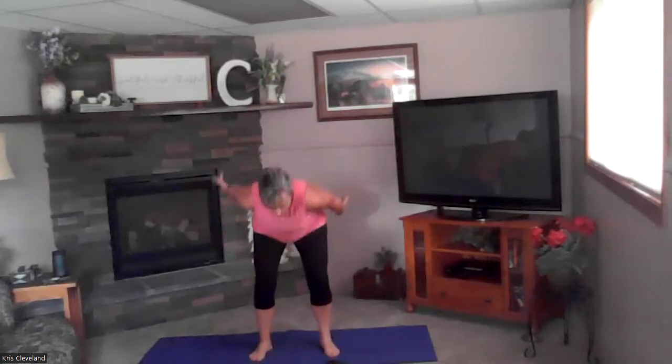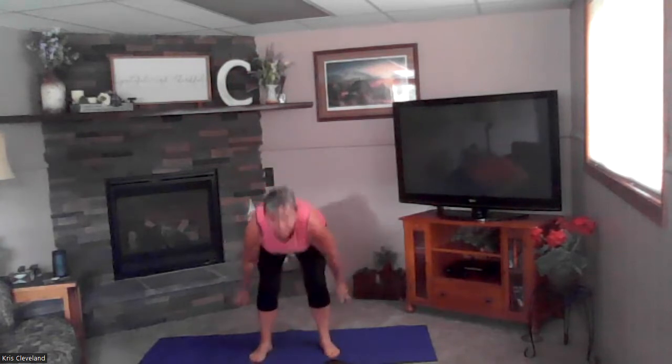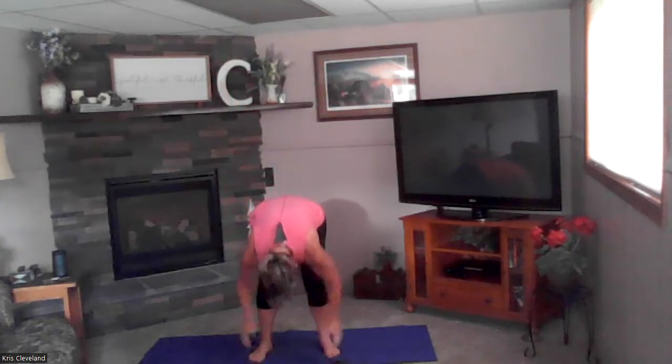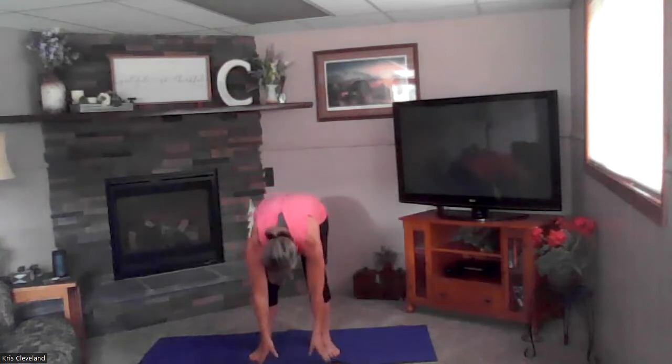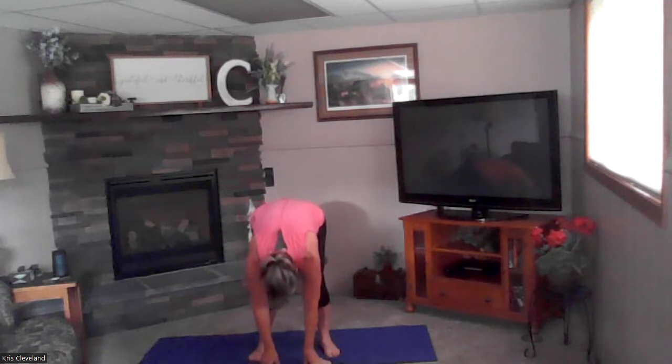Let's start with our feet a little bit wider than our hips. We're going to inhale up, exhale forward fold — three more just like that. Inhale up, exhale forward fold. We're going to hold this one here, nice and relaxed in this forward fold, taking some nice deep breaths, really thinking about your exhale, getting all that air out of there.